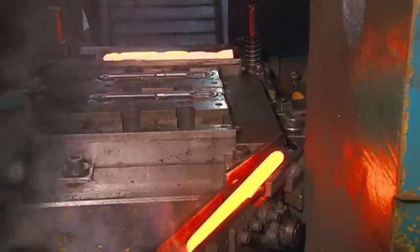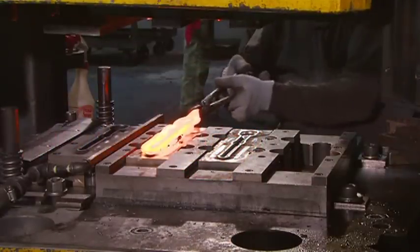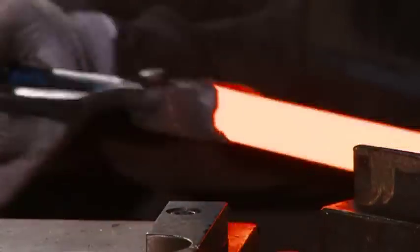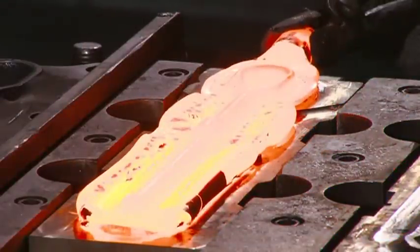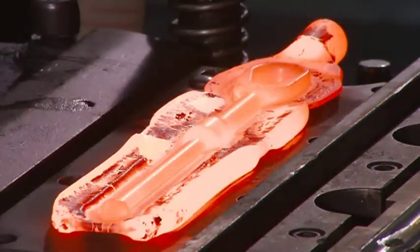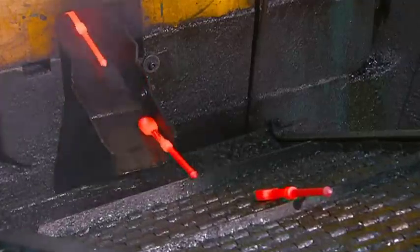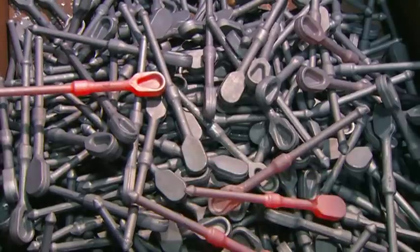A forge press then shapes the soft billets into ratchets. The first die creates the ratchet's general form, the second die gives it its finished shape, and the third die cuts off excess metal. The ratchets exit the forge press and fall into a collection box, where they cool.